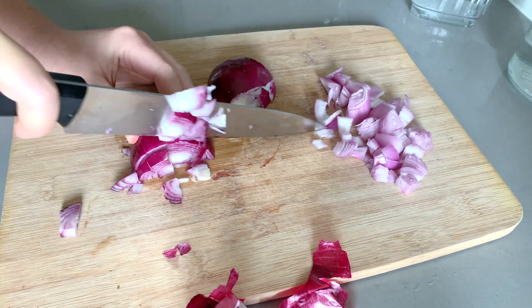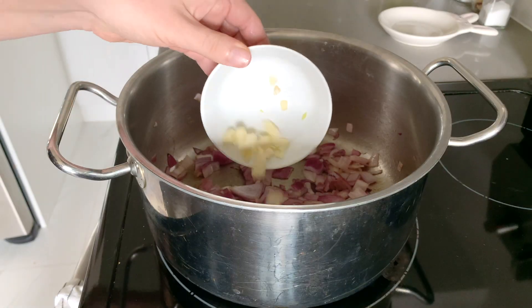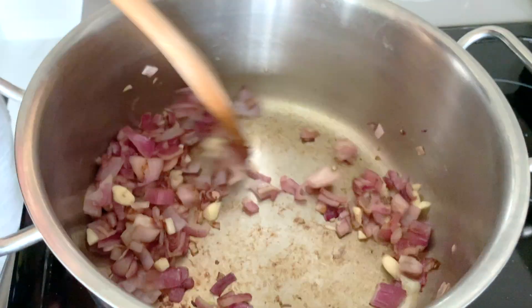While the quinoa is cooking, we're going to go ahead and start some soup. I'm just making a very simple soup base so that it'll be versatile enough to use in a couple of different ways.